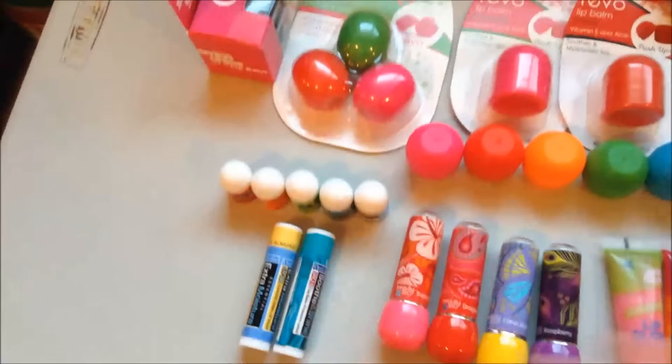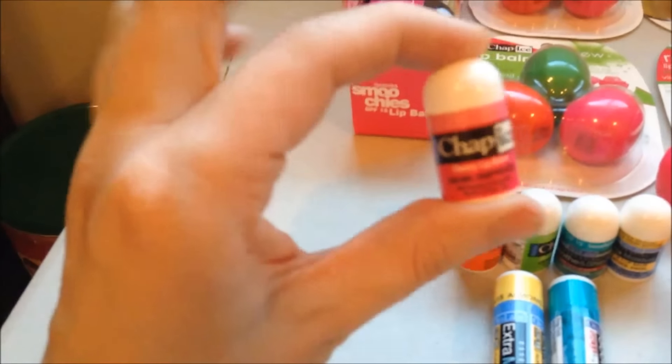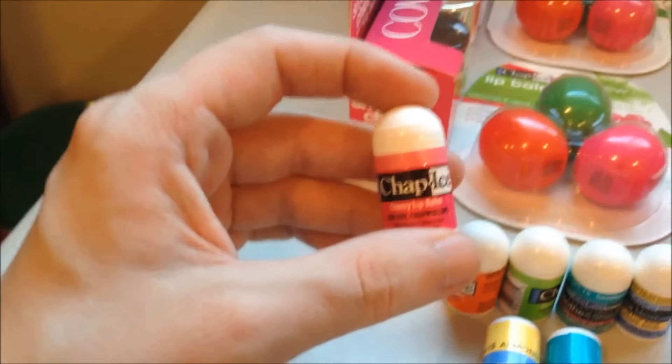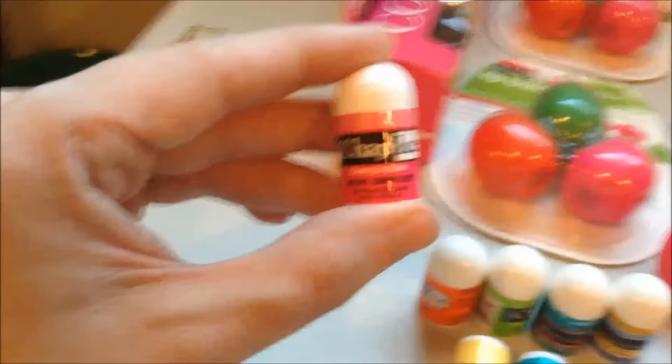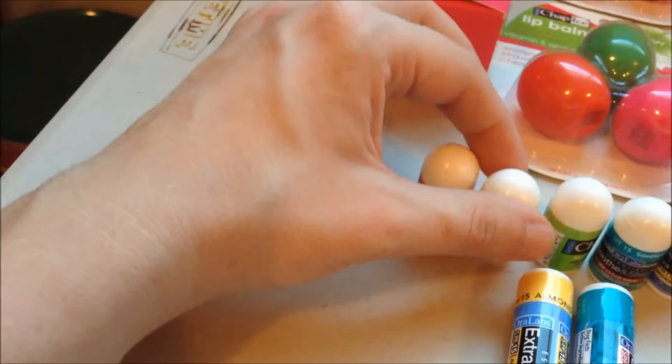I'm gonna swing down to this before I do the rest of the packaged ones. I don't really know if they technically count as Revo, but it's from the same parent company, so I consider them part of my Revo collection. They're from Chap Ice and they're the little teeny tiny mini lip bombs, and they're like the cutest thing ever. Let's see if this will focus — there we go. They're so tiny. This one's in Cherry. We've also got Citrus Orange.